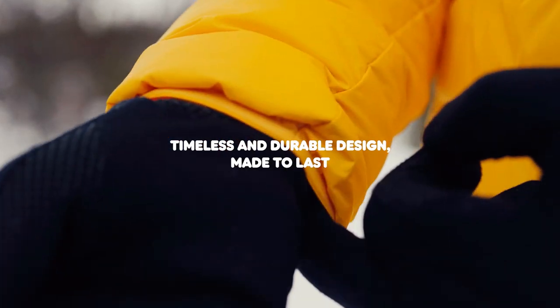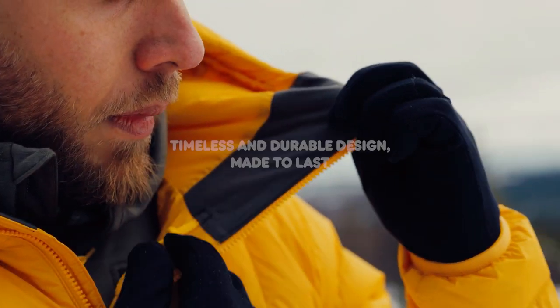For your information, I'm 181 centimeters tall and I'm wearing a size M. So if you want a lightweight packable jacket that will last you a very long time, the Expedition Packdown Hoodie is a great choice for you.